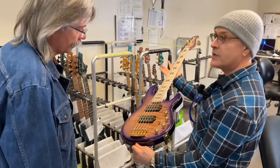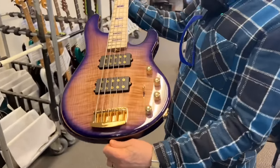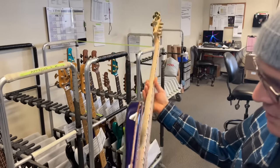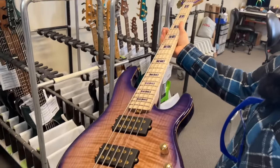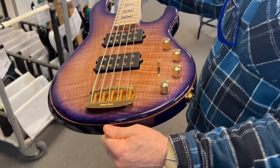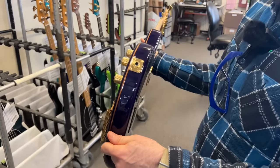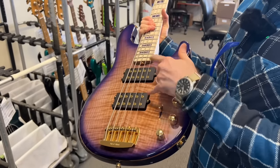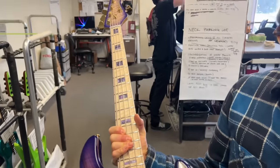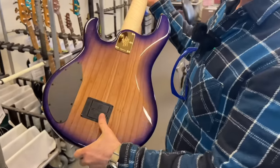We will produce 100 of these units worldwide. This has a white figured maple neck with a purple burst finish, purple Atlante inlays, stainless steel frets, Music Man pickups, five-way switch, gold-plated hardware, 18-volt circuit neodymium magnets, three-band EQ — volume, treble, mid, and bass. That's the 18-volt circuit.